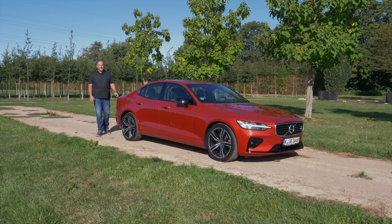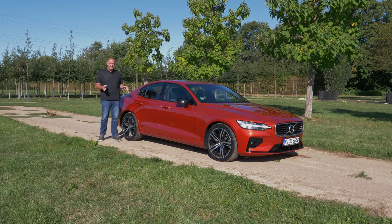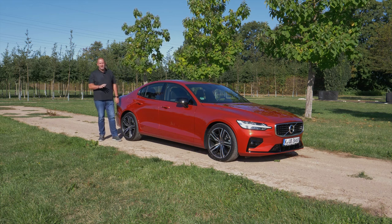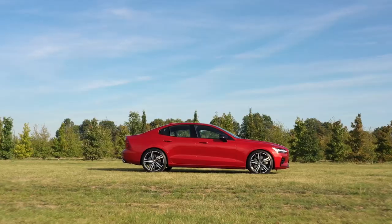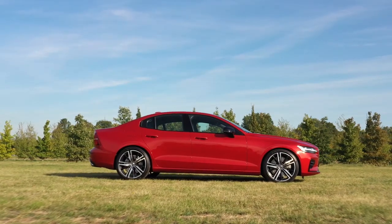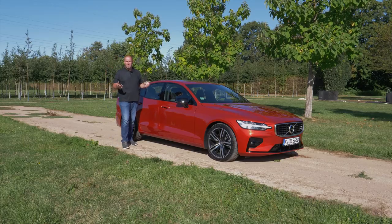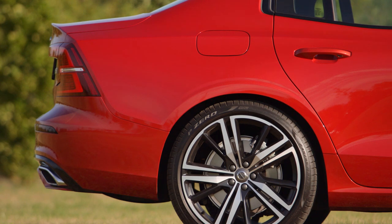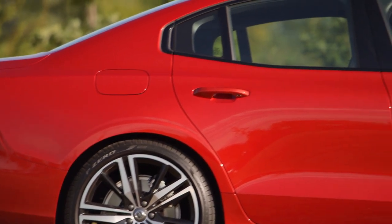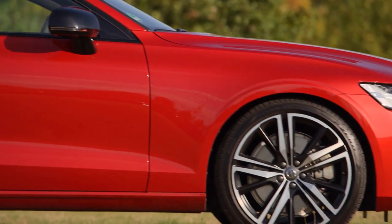The S60 is exactly as long as the V60 at 4 meters 76, which is about 12 centimeters longer than its predecessor. The wheelbase has grown by about 10 centimeters, giving a lot more space in the second seat row. To give the car a more sporty, dynamic look, it is lower than its predecessor by about 5 centimeters and is now 1 meter 43. Part of the R-Design package are also these glossy black rear view mirrors and glossy black window frames.